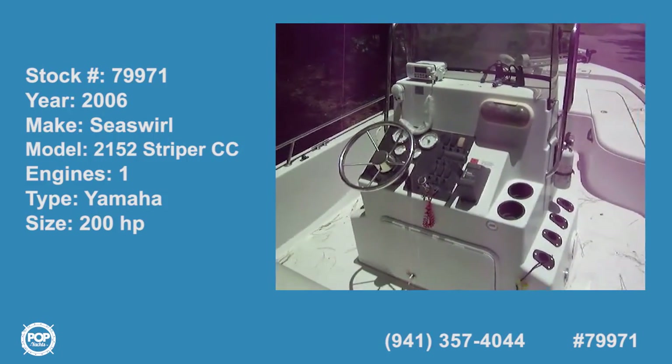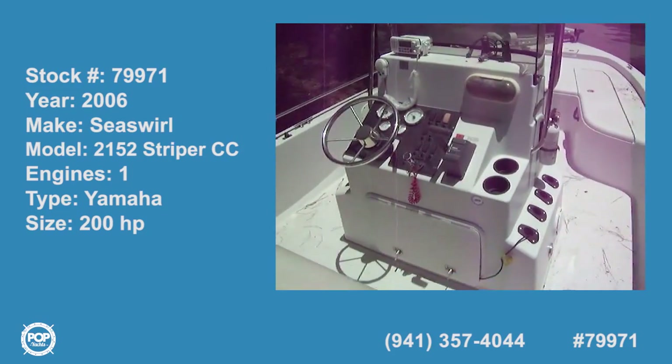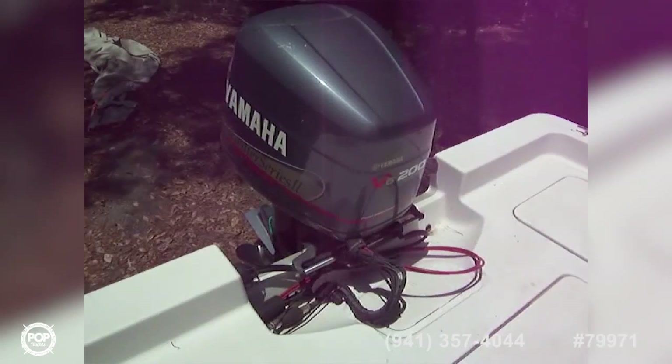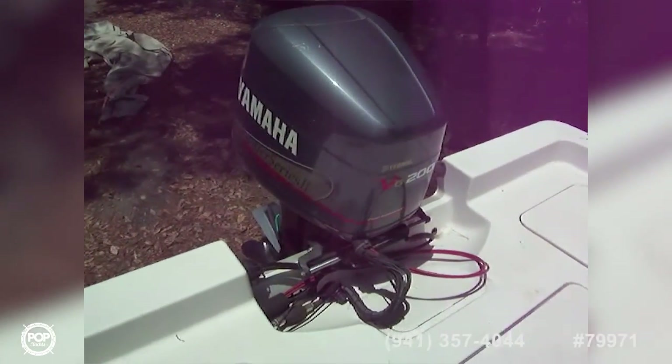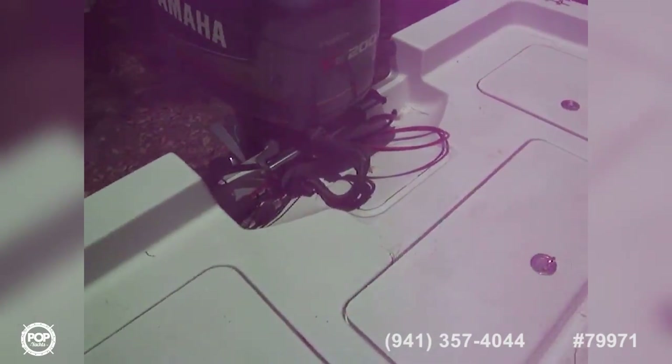Today we're on a Sea Swirl Striper 2152 center console, powered by a Yamaha V6200 Saltwater Series fuel injected. The boat is in great shape — it's kept covered, there's a cover over there that I'm going to put back in a minute. There are a lot of nice features on this boat.